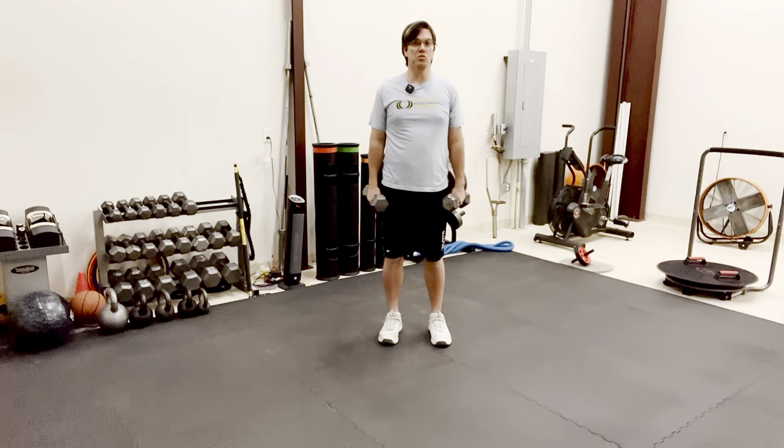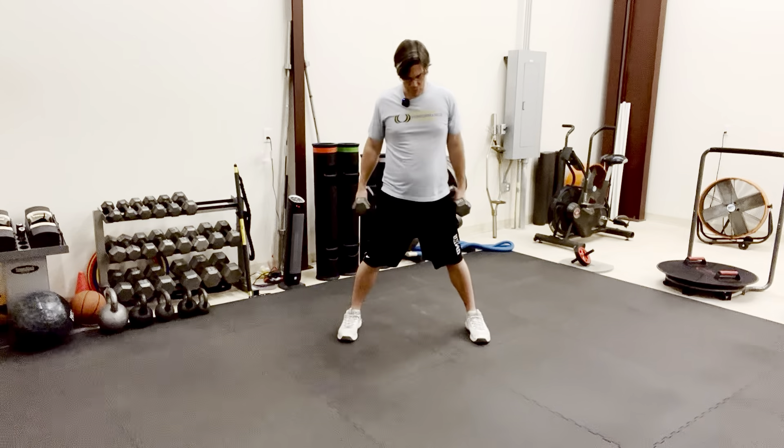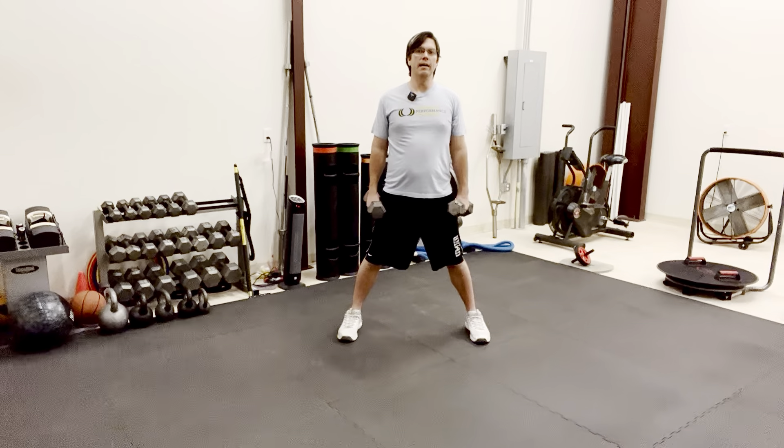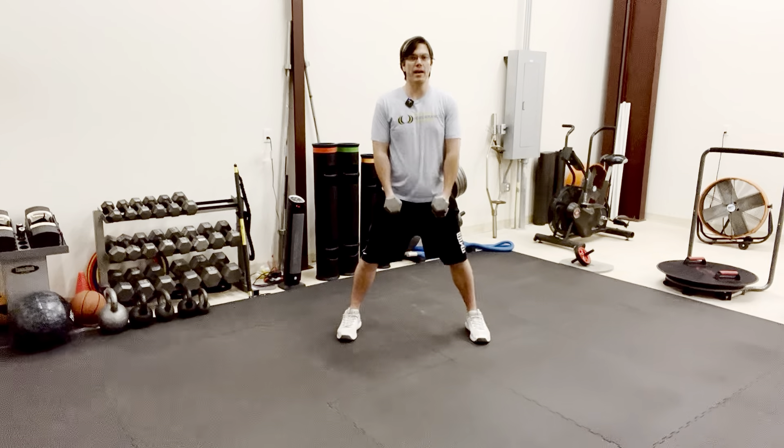This exercise is called a dumbbell squat. You're going to start with your feet a little bit wider than hip width, feet parallel to one another. We're going to start with your hands placed between your legs on the dumbbells, and sit back on your heels.